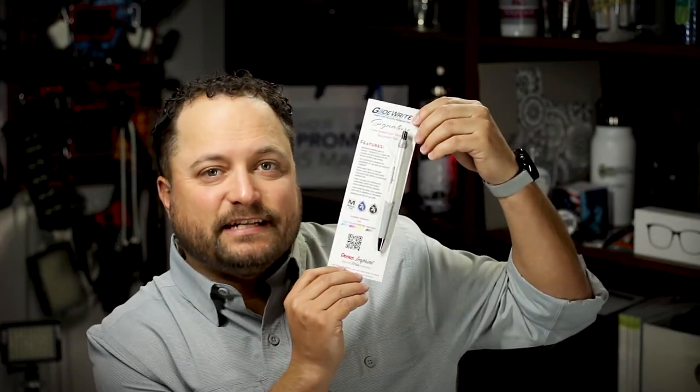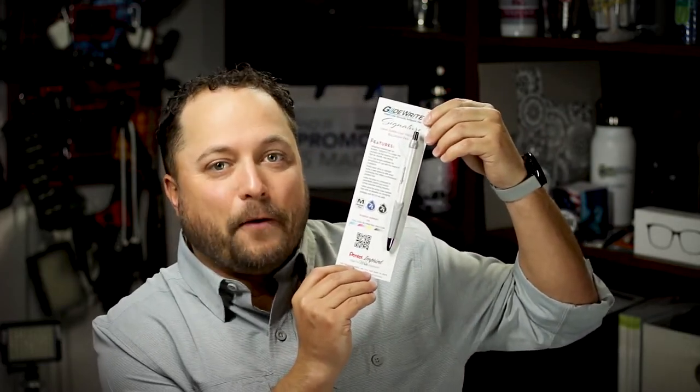Hey everybody, Brandon here. Promoray Day exclusively at Promo Corner. Now whenever you think of ink inside ballpoint pens, sometimes they get sticky or they're hard to write, you gotta lick them. But what if you could combine a gel with a ballpoint? Today's product is the GlideWrite Signature Ballpoint Pen from Pentel.